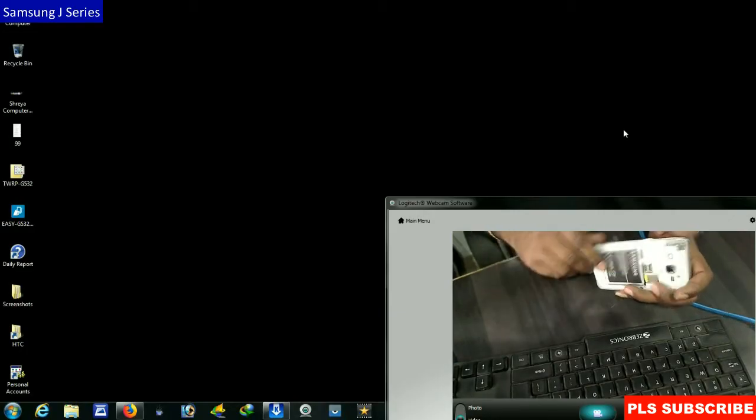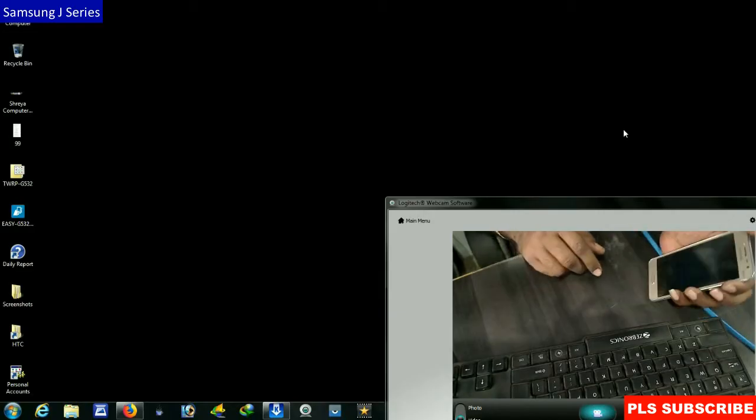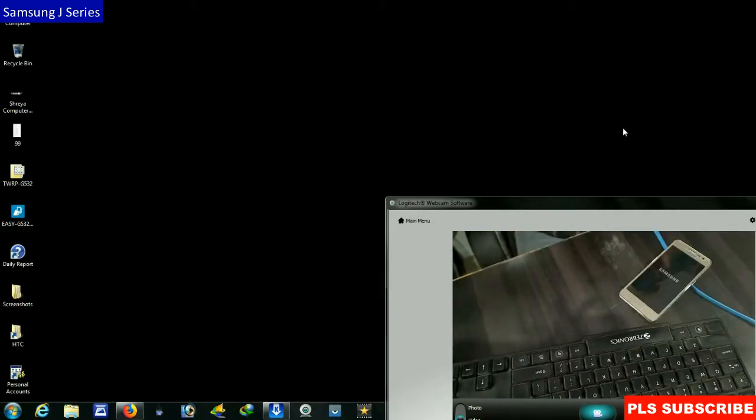It may be possible on all devices, but I will show you how to unlock. It is very simple. I will provide you all the download data in the description below. Please watch until the end and you may do it successfully.